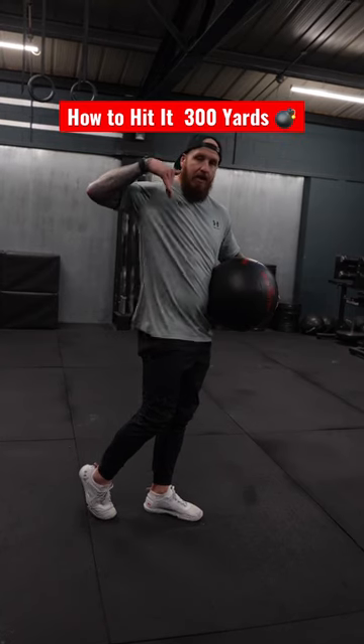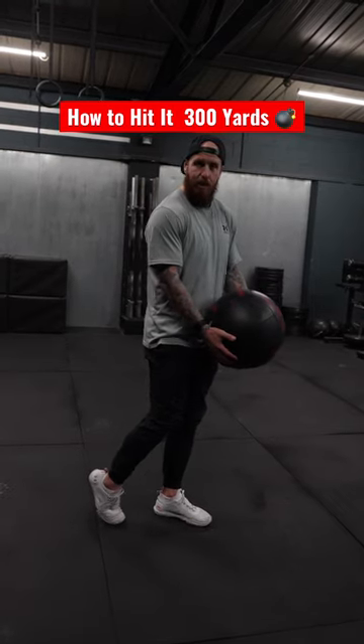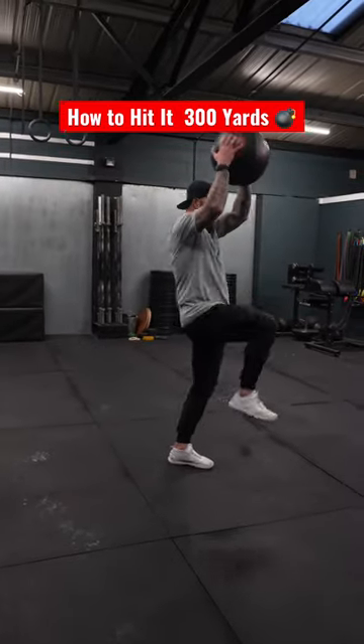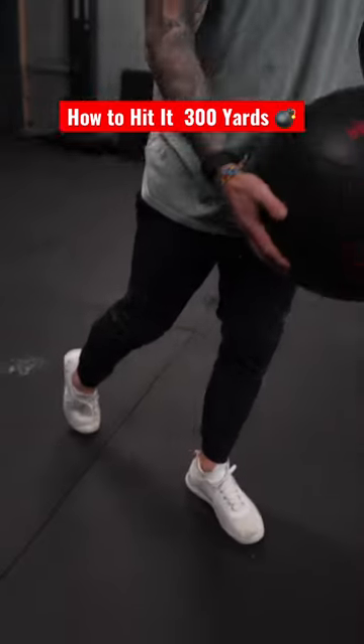Think of yourself as having an invisible line through your system. You have to distribute weight either side and then bring the heat into the movement. So we hinge, load the glute, extend, and slam. You should always learn with that back foot back — that's your balance in your swing, that's how you bring the speed.